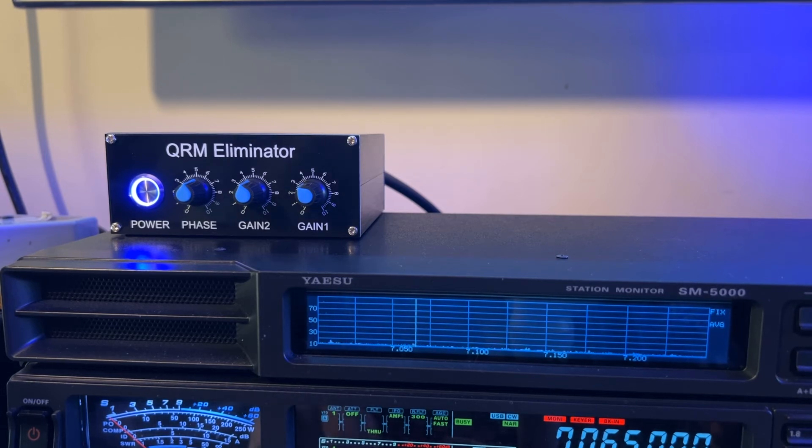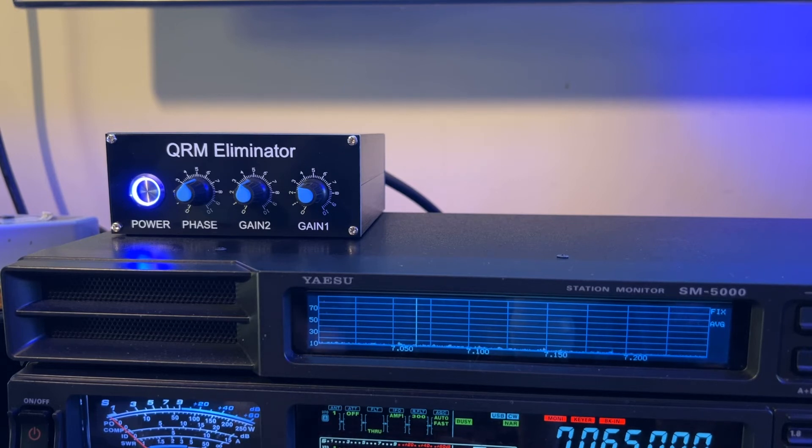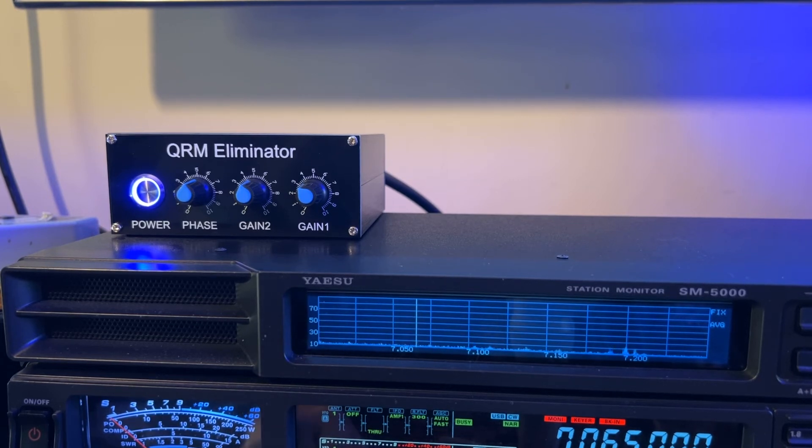You saw that I had a high SWR here when I was transmitting - he still heard me, did you notice that? But he probably heard me somewhat attenuated. I think the SWR was approaching three to one, but with 200 watts he still heard me - and it was CW, he could have heard me with honestly five watts - but I was definitely attenuated to some extent because of what was happening through that QRM eliminator circuit.